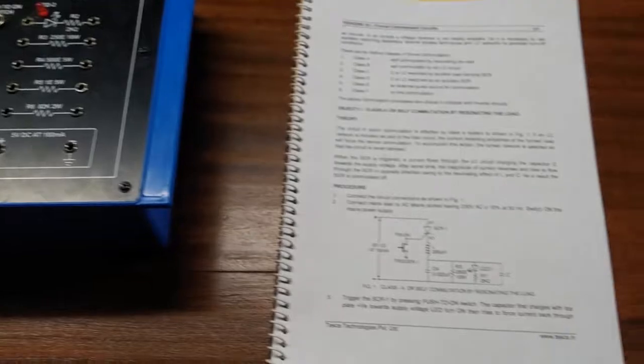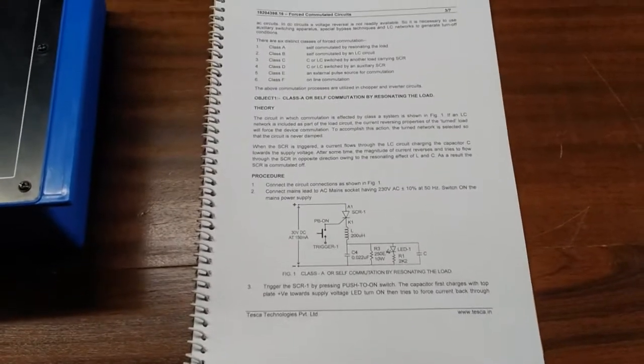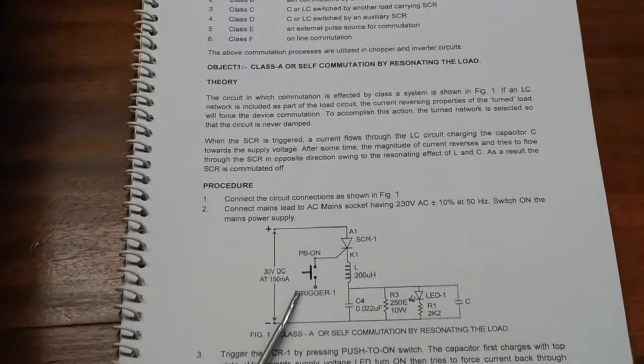Our first experiment is Class A, or self-commutation by resonating the load. For this we are going to build this circuit diagram here.